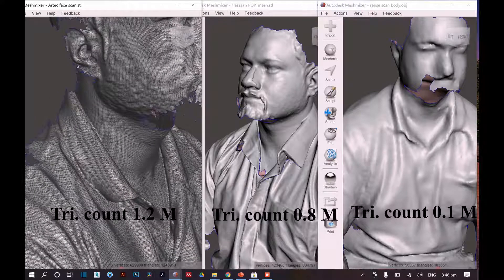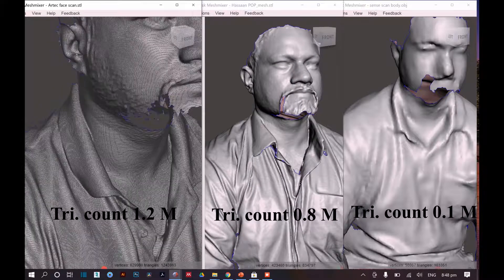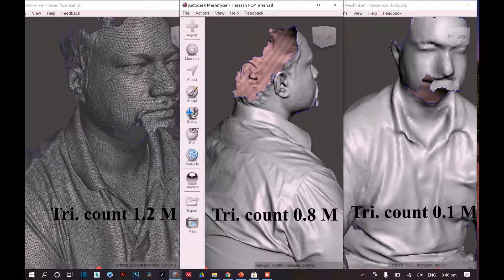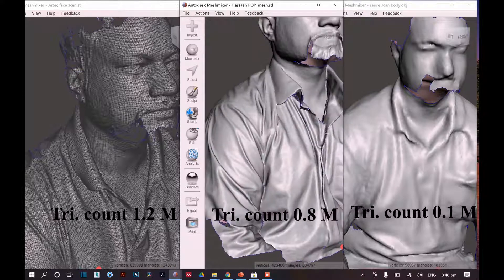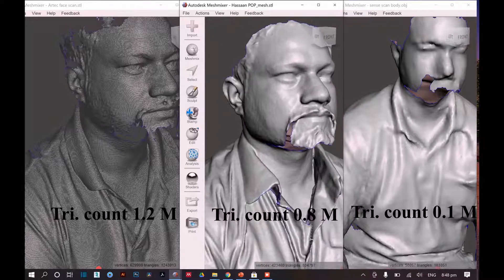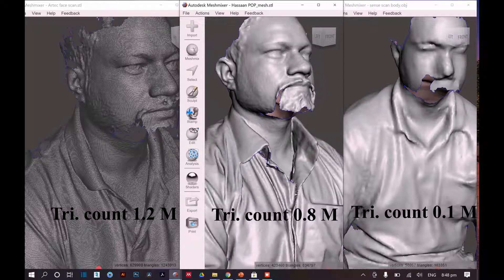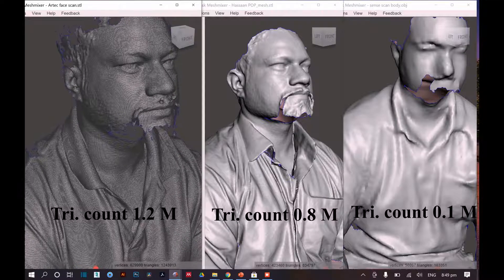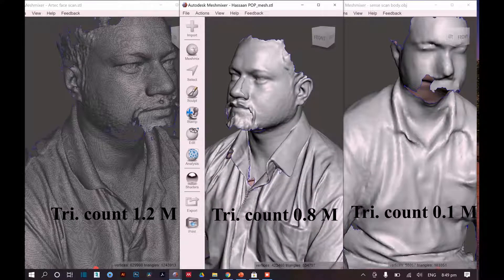Coming towards the Revopoint POP scan, the details are quite good but not as excellent as the Artec Eva. In comparison to its small size, it has accumulated quite good detail, especially the curves of the cloth, the face structure, and features. It generated this whole mesh using about 0.8 million triangles. The triangle count is a bit less than Artec Eva, but for design work this scan can still work.